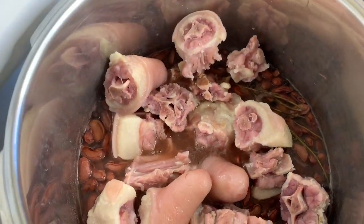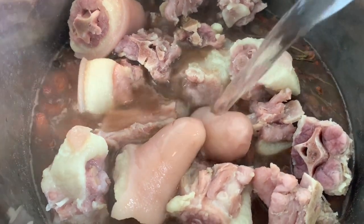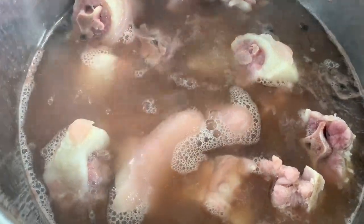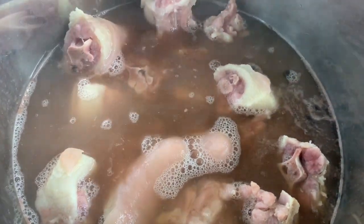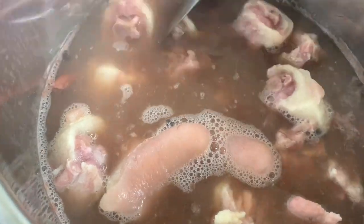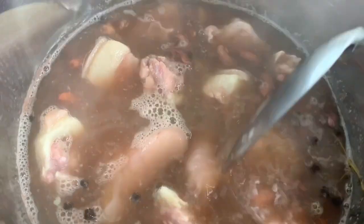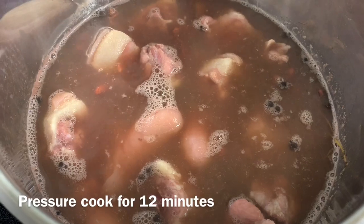I'm adding some water that I boiled in the kettle to cover the meat and the peas. One important thing when you're pressure cooking your meat: you don't want to put too much water. If both things are cooked and you have too much water, you lose all that goodness. Don't fill the pot too much, but just make sure you have enough water.